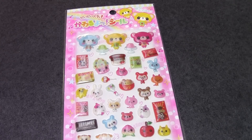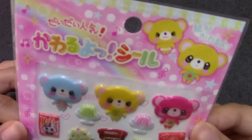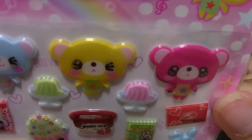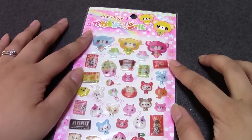Hello, guys. So quite a while ago, you may have seen these stickers in a haul, and I mentioned that I wanted to do an experiment with these — you can see they change. I want to put these in resin and see what will happen.